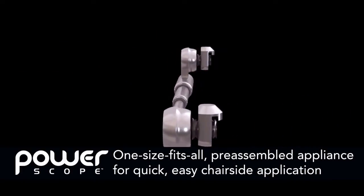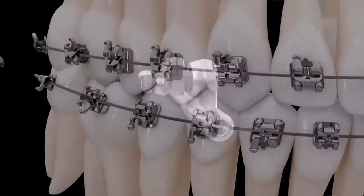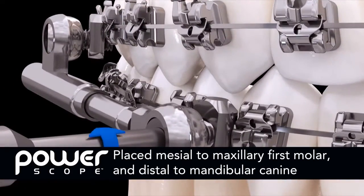PowerScope is a one-size-fits-all appliance, preassembled with attachment nuts for quick, easy chair-side application. The appliance goes on wire-to-wire and is placed mesial to the first molar in the maxillary arch and distal to the canine of the mandibular arch.